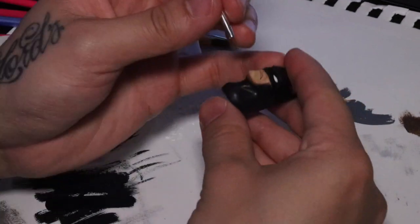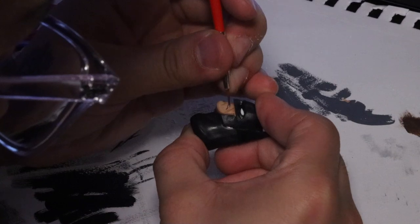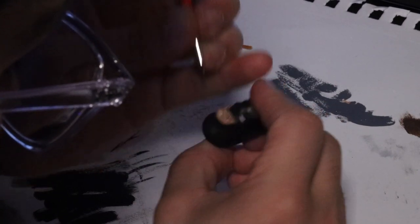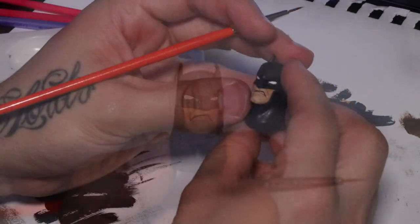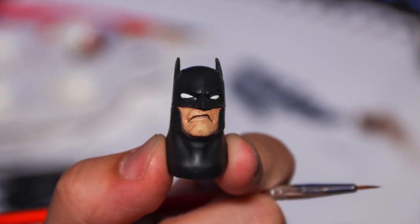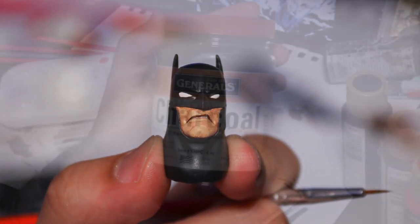I'm sure there are more efficient ways to do this, but this is what works for me. Here we're outlining the inner lip just to make the contrast between the teeth and the lip stand out more. You can see just super slight variations of washes to bring out the facial details.